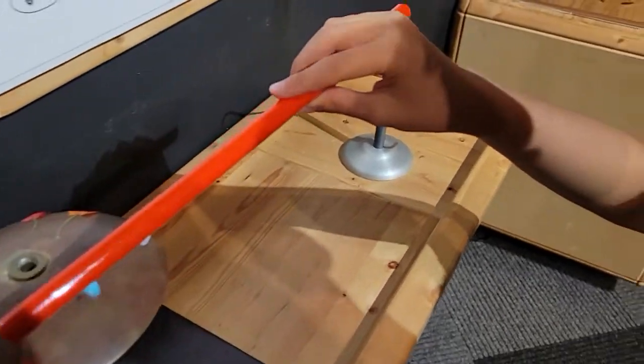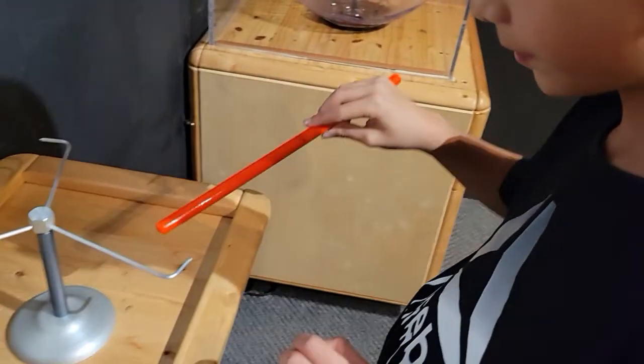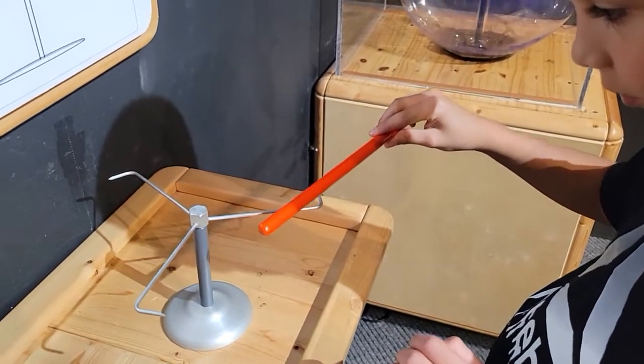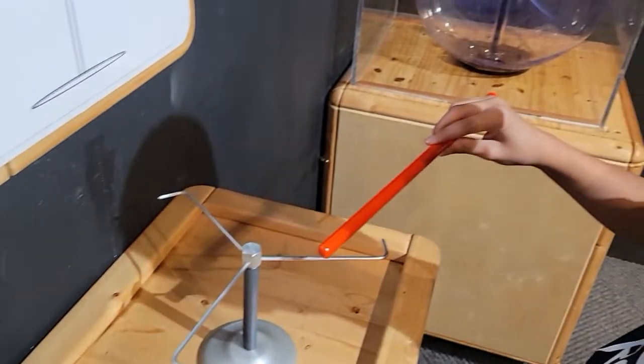Can you try that spinny thing again? Maybe put it here? It's working. A little bit.